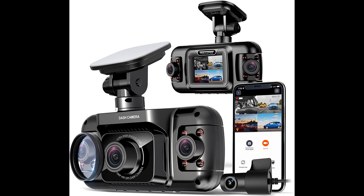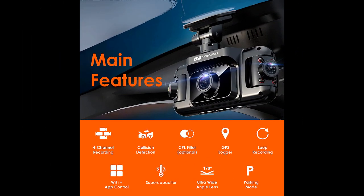The Rexing USA R4 4-Channel Dash Cam is an excellent product that provides a comprehensive view of the road with its four cameras, including a rear-facing cam. The 170-degree wide-vision lens and high-def picture quality make it easy to see everything on the road, even at night.